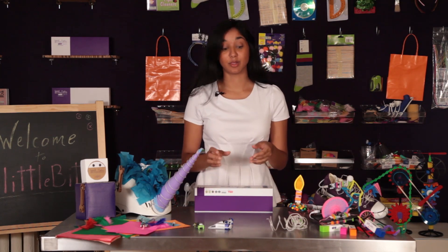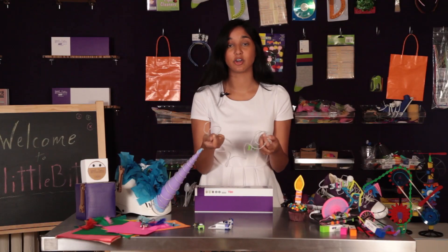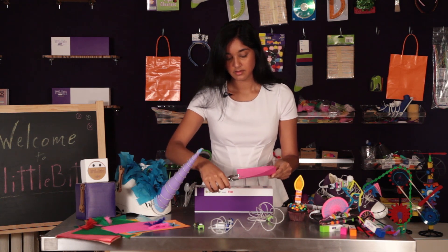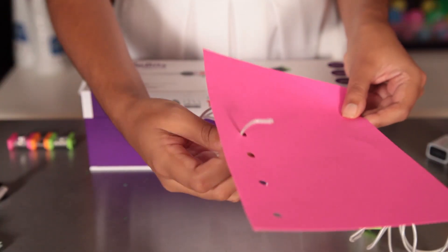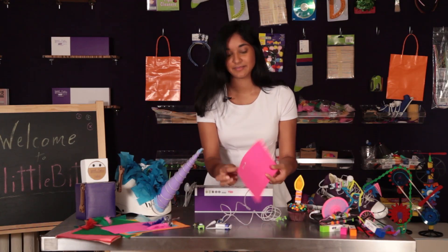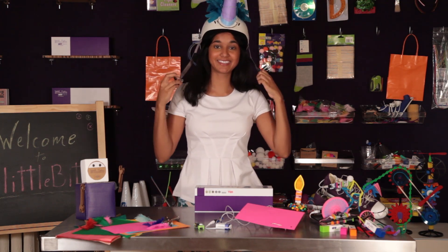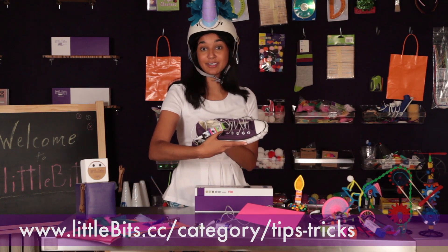My next tip is about the light wire. It's an amazing bit because you can have over four feet of light to sculpt and bend into all of your projects. One thing I like to do is take a piece of construction paper and a hole puncher, punch a series of holes, take your light wire, and simply weave it through the holes — an easy way to attach it to your projects. We've also used the light wire in a snazzy unicorn helmet for bike riding at night and woven it through dancing stomping shoes.